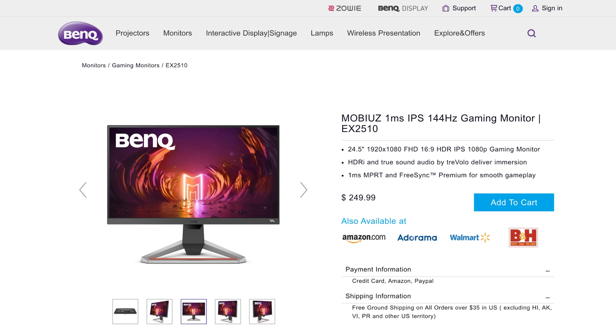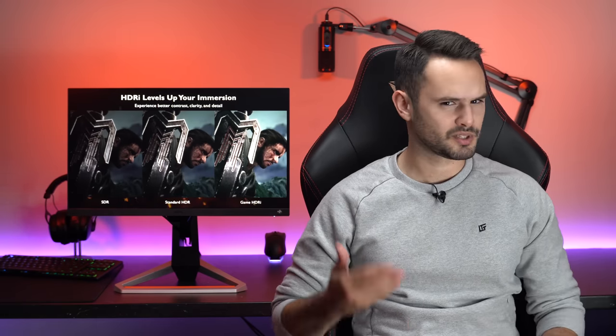With that out of the way, let's begin with the things that matter most in a gaming monitor: gaming performance. This thing actually surprised me. Starting with the pixel response time, BenQ advertises this monitor to have a 1ms response time, but as regular viewers already know, I don't care about advertised numbers — I care about results. So does it actually deliver? The EX2510 has 4 levels of overdrive.